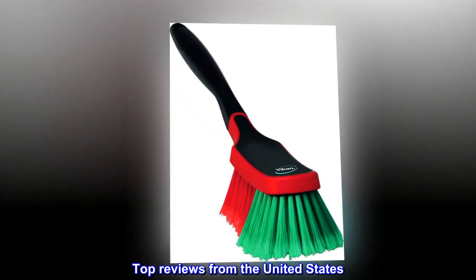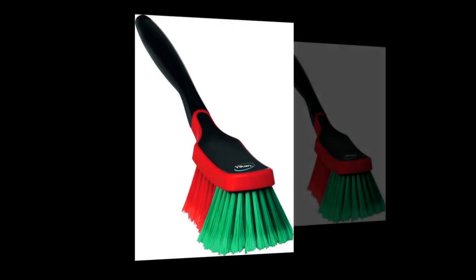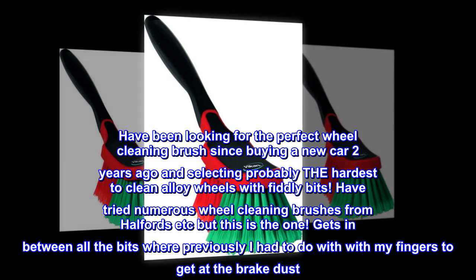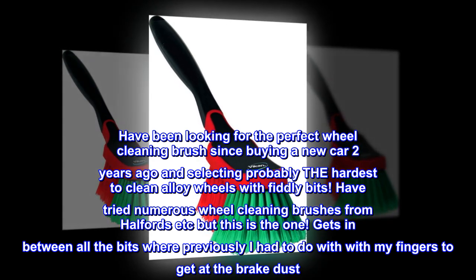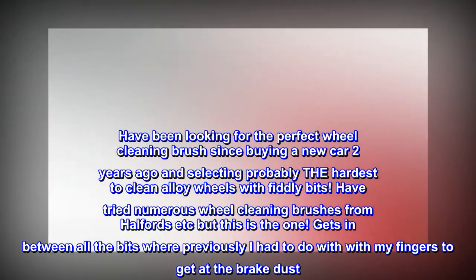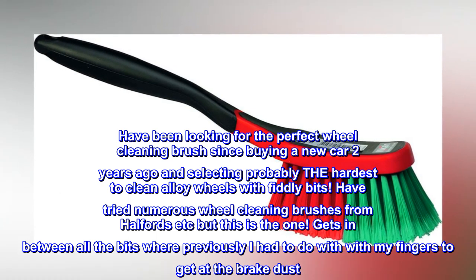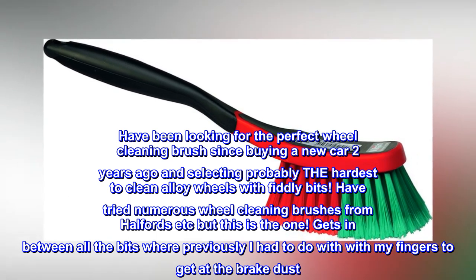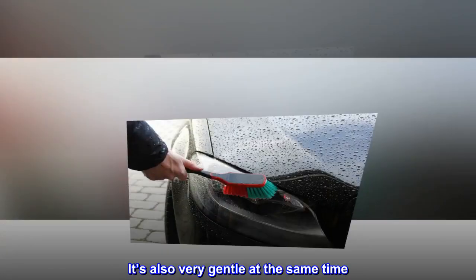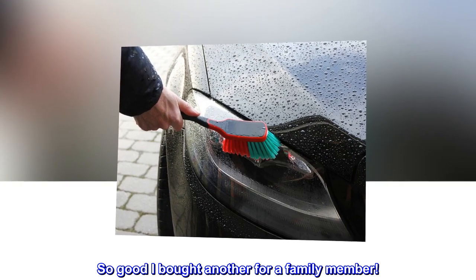Top reviews from the United States. Great for cleaning alloy wheels. Have been looking for the perfect wheel cleaning brush since buying a new car two years ago and selecting probably the hardest to clean alloy wheels with fiddly bits. Have tried numerous wheel cleaning brushes from Halfords etc but this is the one. Gets in between all the bits where previously I had to do it with my fingers to get at the brake dust. It's also very gentle at the same time. So good I bought another for a family member.